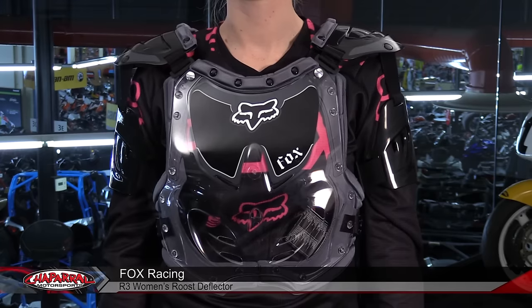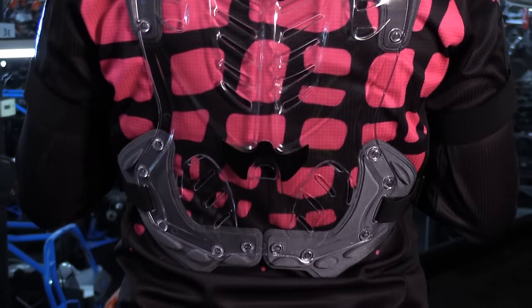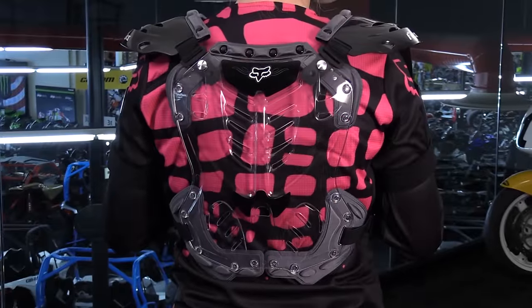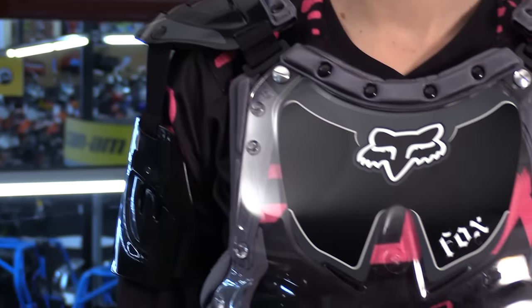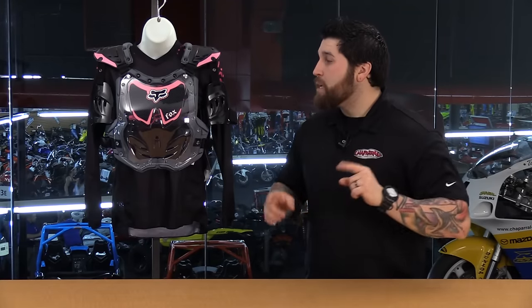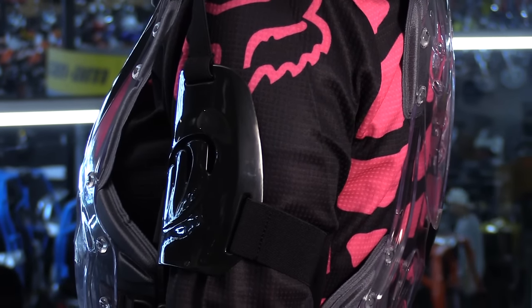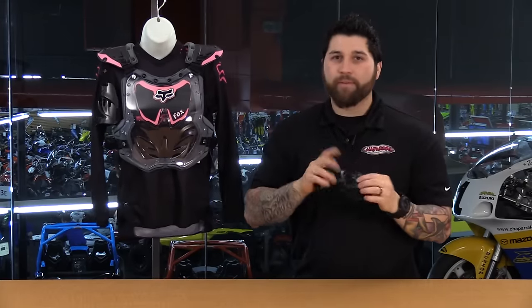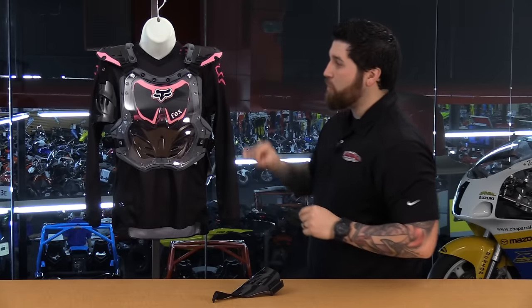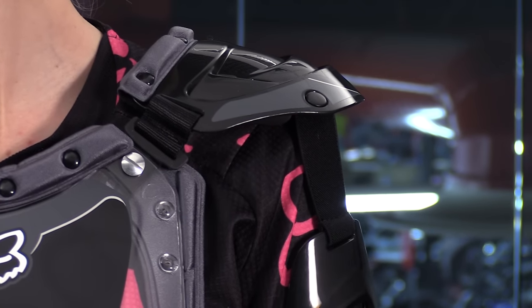Last up for the women is the Fox R3 Roost Deflector — now we finally have one in here. This is a great example because you just have plastic in the front and in the back with no safety CE approval. It's still going to be a lot better protection than nothing at all, but this is for those of you looking for light protection — light trail riding, slow speed stuff, just some protection against rocks, large pieces of mud, branches, things of that sort. This one is also contoured to fit the shape of a woman in the chest plate. You have shoulder armor and bicep armor, but unlike the Thor, these pop right off so you can remove them if you don't want them. You have really thick padding under that shoulder armor, and adjustments can be made — you'll need some tools to do so — at the chest as well as in the back.